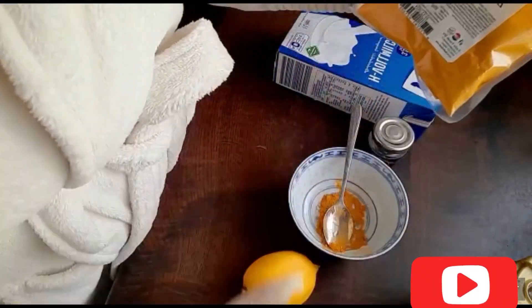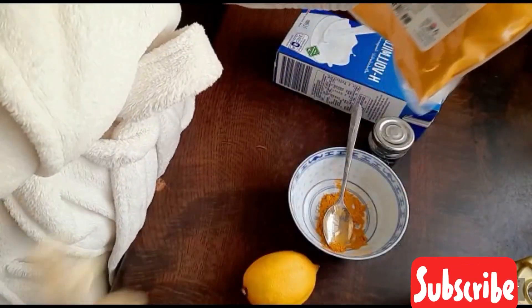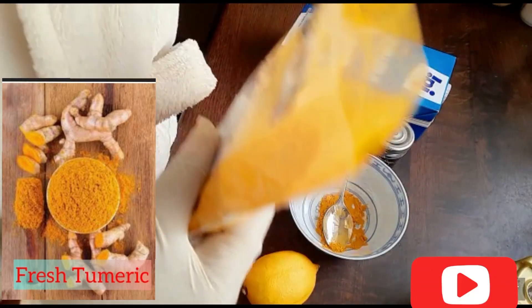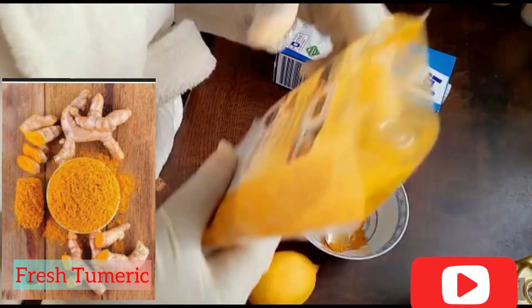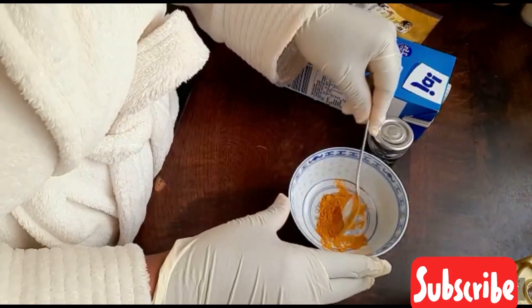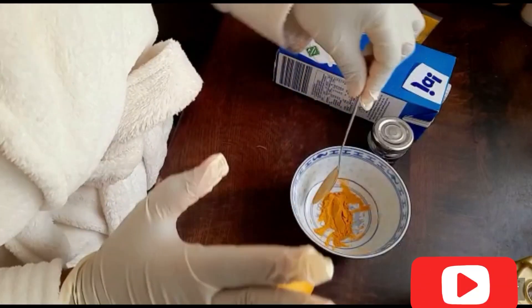This is turmeric powder. You can also use the fresh one if you have, but sometimes the fresh one is too harsh and it's very difficult to get it out from your skin. So I prefer to use the powder. When you are going to use it, you're just going to use a little — not too much. When it's too much it might stain your skin and it will be difficult for you to remove it.